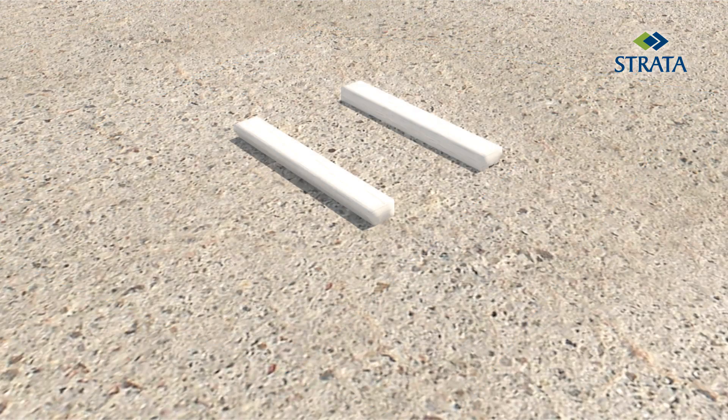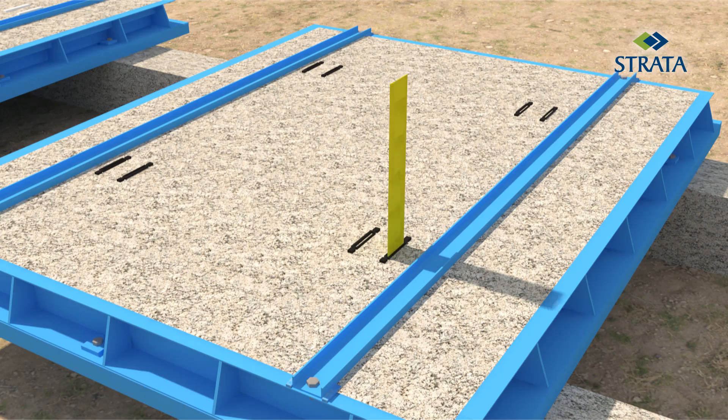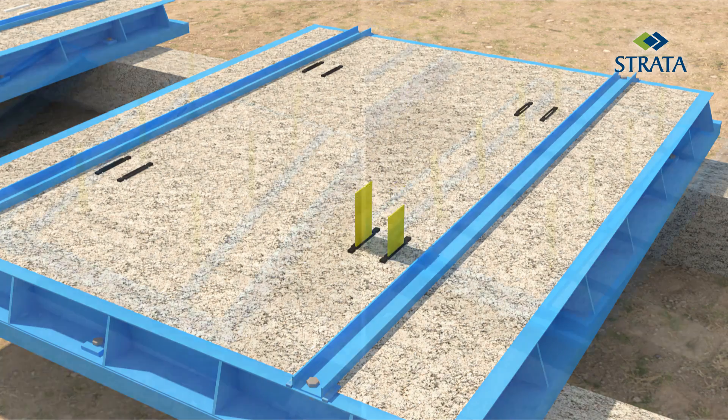Tapes protecting the cavities of the SC connectors shall be removed six hours after casting. The cavity of all the connectors should then be checked for any blockages.